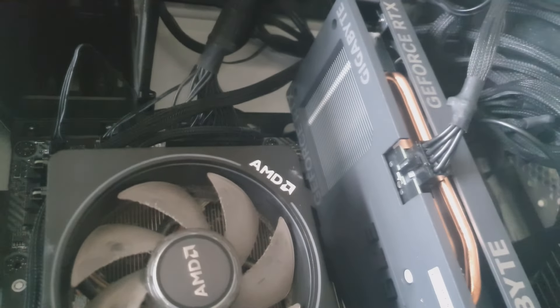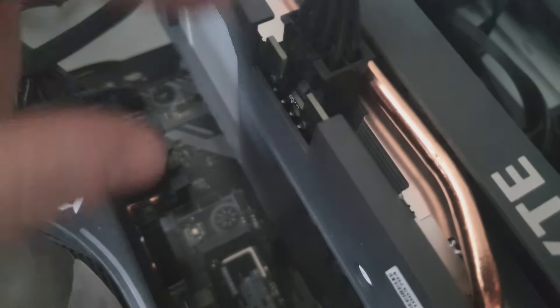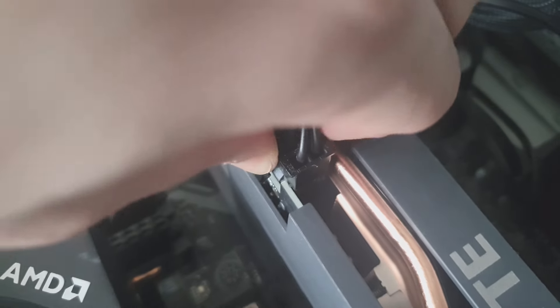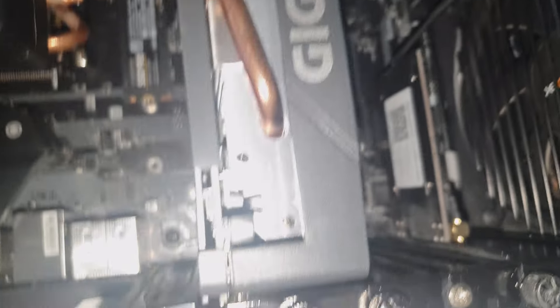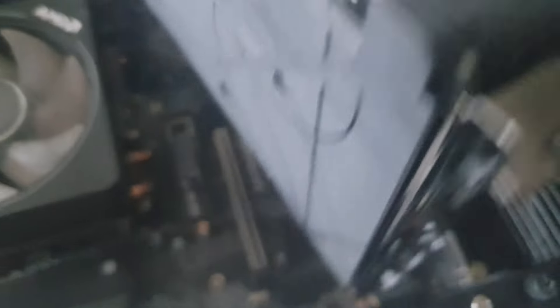First, grab the graphics card. Take this off — you can see this clip here. Press into it, squeeze it, then wiggle it and pop it out. You'll see this little clip here. Push that back, and after getting rid of the screws, you should be able to wiggle it off and pop it out.